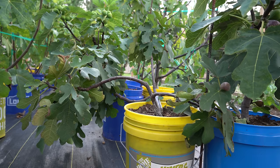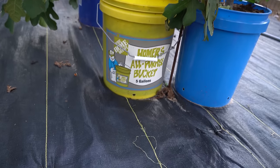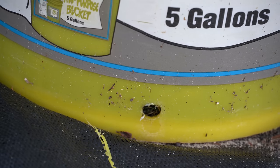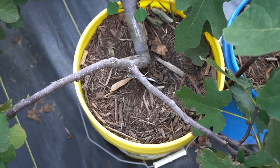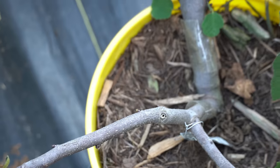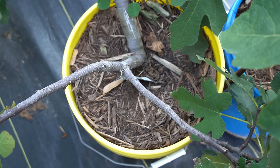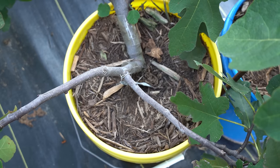How do you know if a fig tree doesn't need water? We had a deluge of rain yesterday — four and a half inches in one day. Here in this yellow container I have my Chicago Hardy fig tree. The drain hole at the bottom is still very moist, and unlike the other trees, none of the medium is pulling away from the container. Because the medium is not pulling away from the sides and those bottom drain holes are still wet, I'm going to skip this tree because it does not need water.